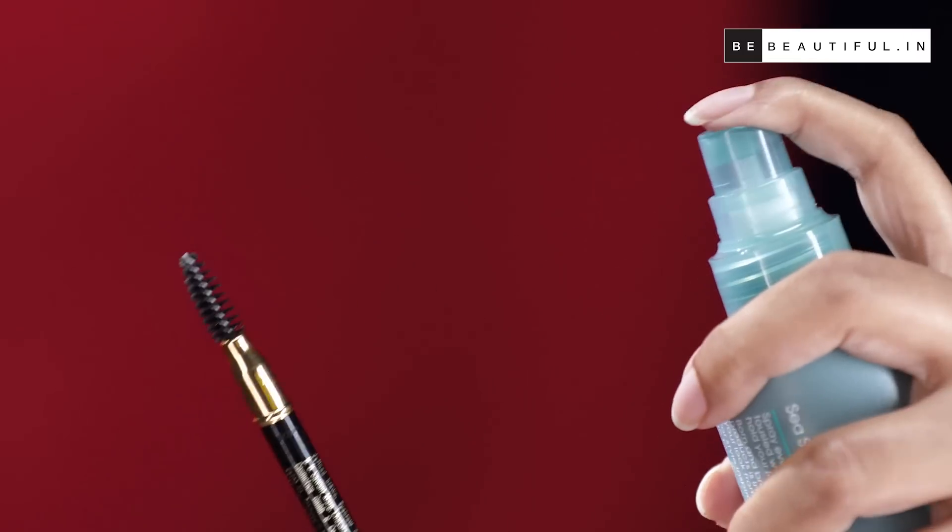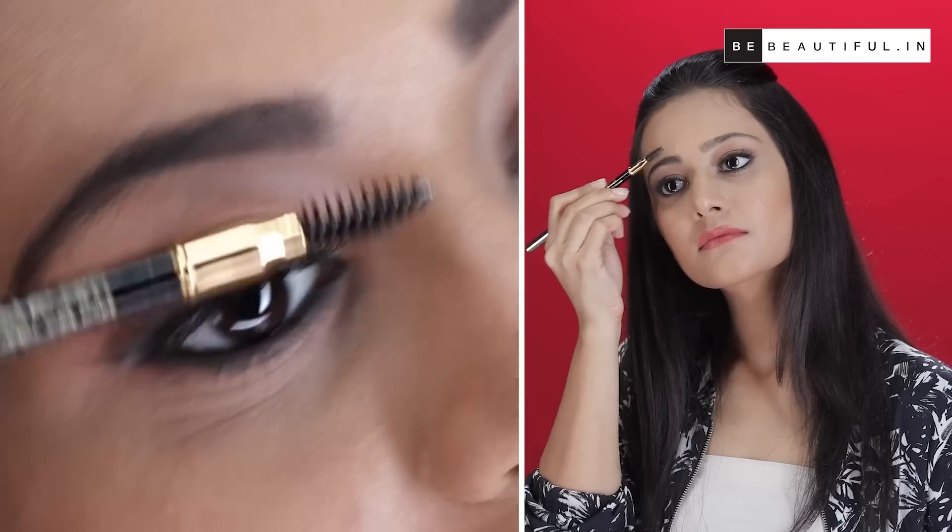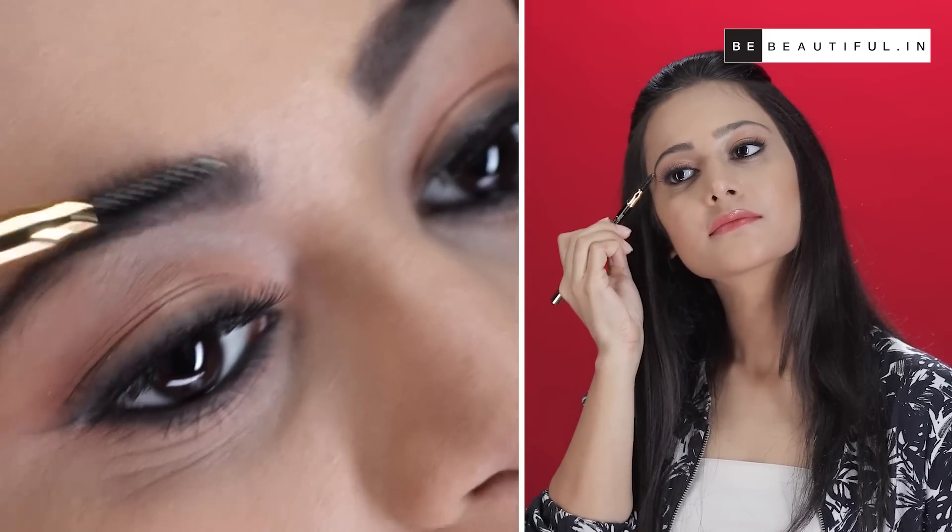Now that your eyebrows look great, it's obviously important for them to stay this way, isn't it? So you can use a hairspray on your spoolie and brush it through your eyebrows. This will fix your eyebrows in place.